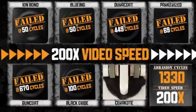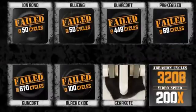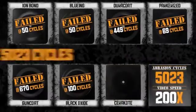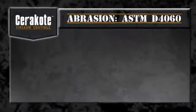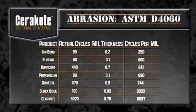The video footage is sped up again. Finally, Cerakote fails at 5,023 cycles. To determine the wear cycle per mil, we must now take into account its mil thickness and apply the equation.